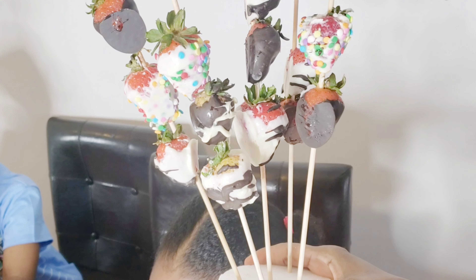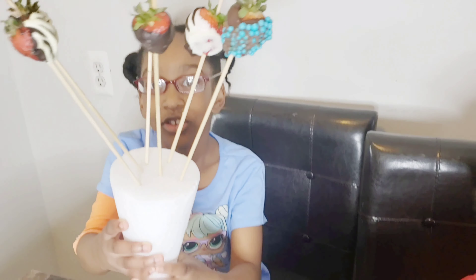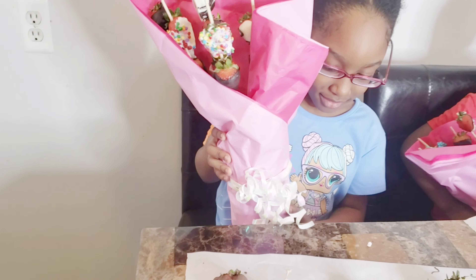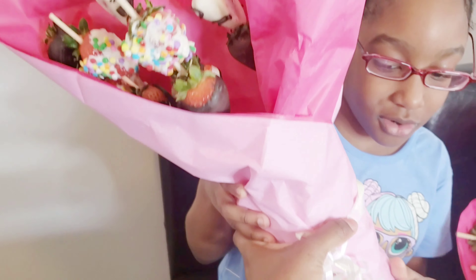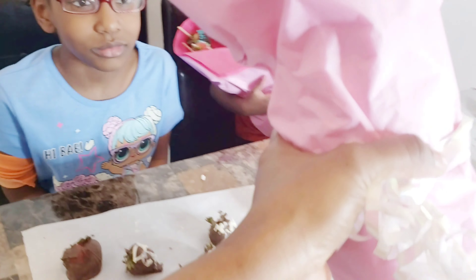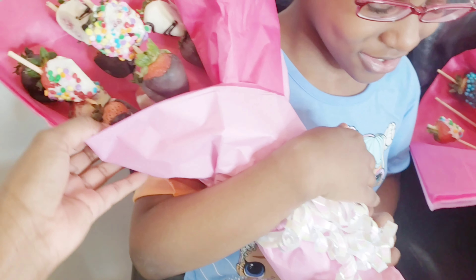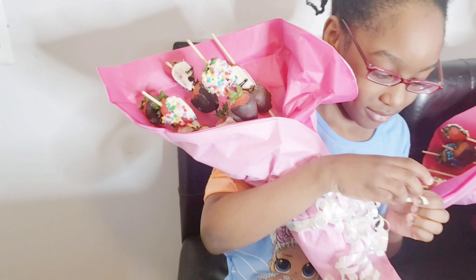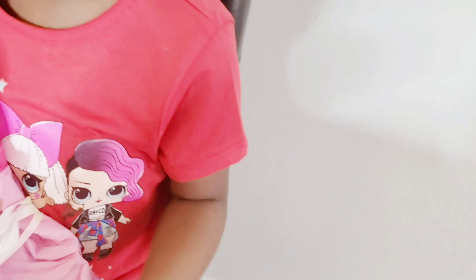I'm gonna come back after we wrap it up and let me show you Marley's. Hold it up Marley. I wrapped it up like flowers — I put the little ribbon around it. It's like heavy, like a baby. So we're gonna get these to grandma and Nana, right? And I put the little ribbon around Gia's too. Let's see, hold it up.